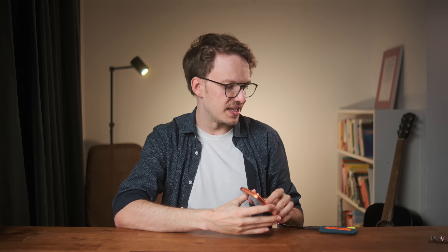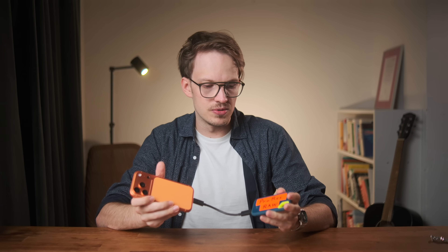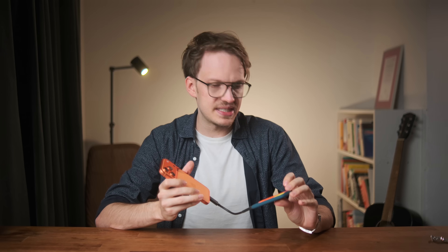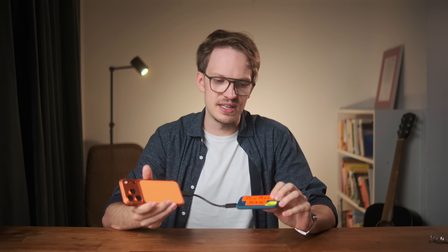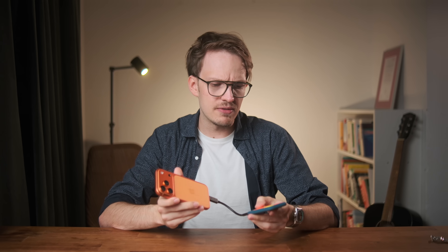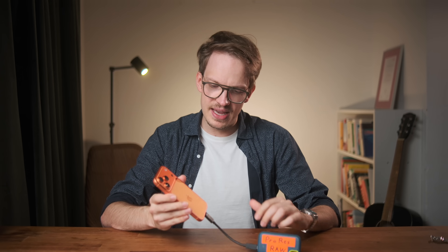If you want to shoot RAW with your iPhone 17 Pro, you need a few things. First is a fast SSD to capture video to, because it only allows you to write RAW directly to an SSD. I have this SanDisk SSD here, but if I wanted to buy something new today, I'd probably go with a more elegant solution — there are SSDs that attach to the MagSafe of the iPhone magnetically.